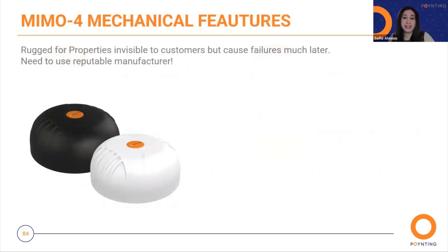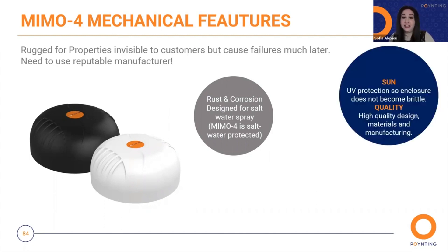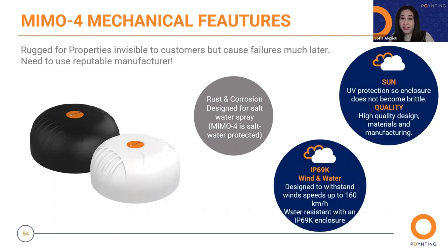Here we have the mechanical features. We pay attention to details which are invisible to our customers but cause failures much later. That's why you need a reputable manufacturer. Our new MIMO 4 is designed to resist rust and corrosion, and it's designed for salt water spray. It is water-protected to avoid rust and corrosion, and it comes with UV protection to ensure it does not become brittle.